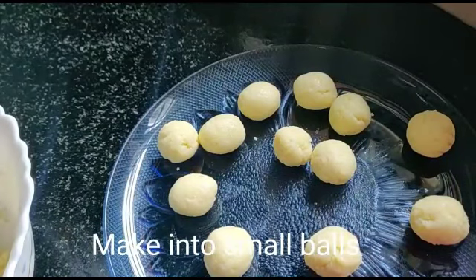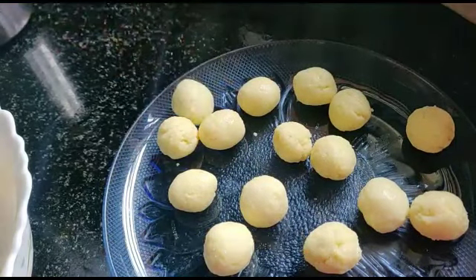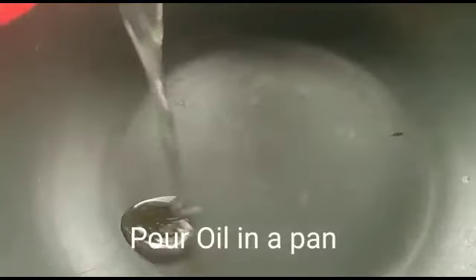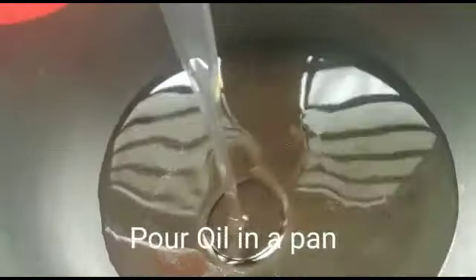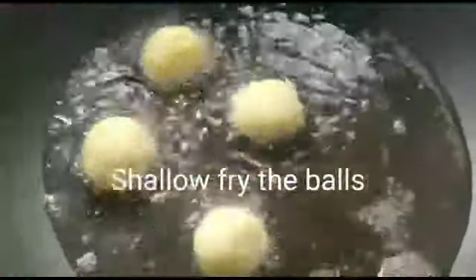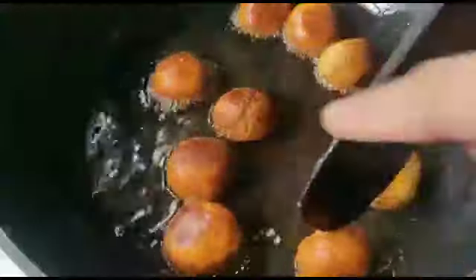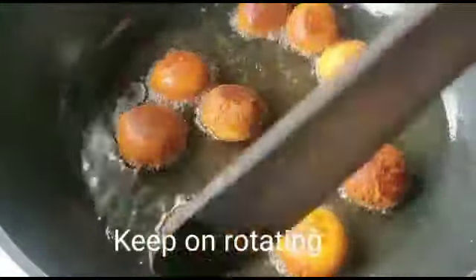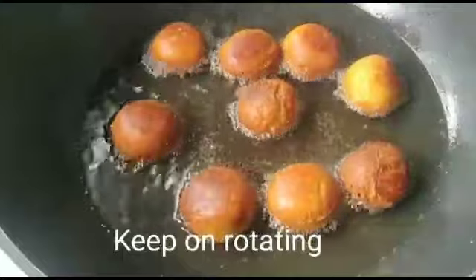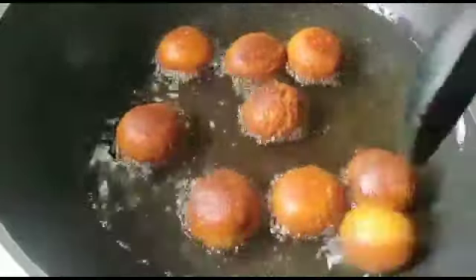Then we fry the balls. Put the oil in the pan. Let's put the balls in the pan and fry them to a golden brown color on low flame. Rotate them in the pan.